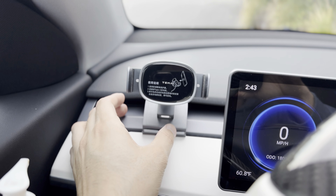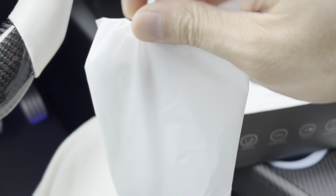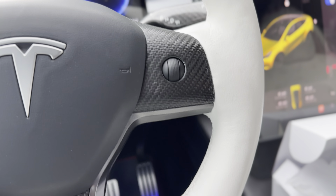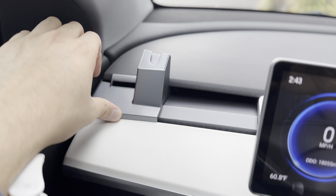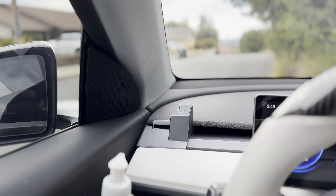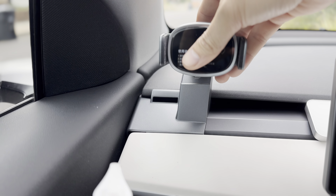If you don't want to use this mount or want to switch between cars, it's very easy to remove — just like that. They also provide a different adapter: a corner adapter that sits right on the corner of the dash. So they give you two different mount options — one that you can move along the dash, or one that sticks to the left-hand corner. You use the same bracket ball point and just stick it on there.